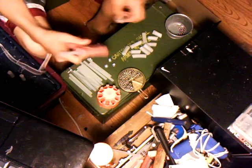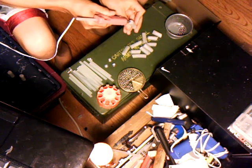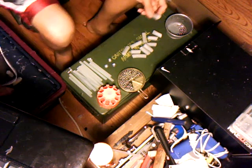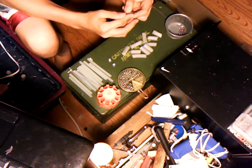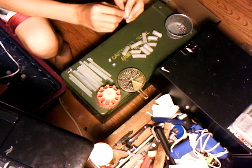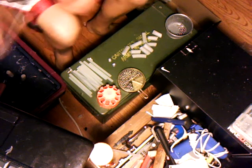First thing you do is take your dart and put some glue on it — you don't need much. Then you come over and grab your weight. Some of my slug darts were already made.